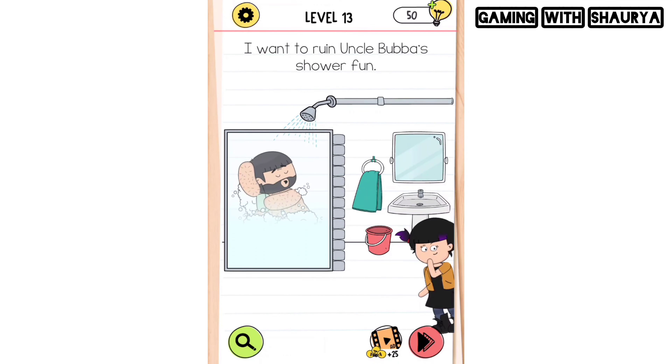Hey guys, please subscribe to my YouTube channel Gaming With Shorty for more solutions. Brain Test level 13 — I want to ruin uncle boobah's shower. The uncle is taking a shower and she has to interrupt it.